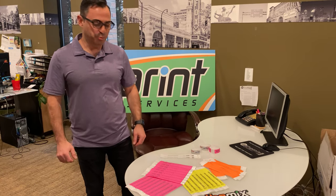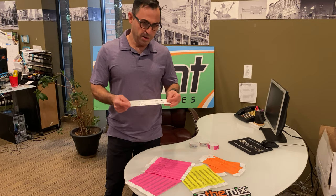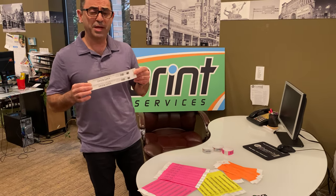Hello, my name is Cal from In The Mix Print Services, and today we're going to talk about Tyvek wristbands. These are general admission, VIP, and all-access wristbands. We can custom print them with your logo or any information you want on there.